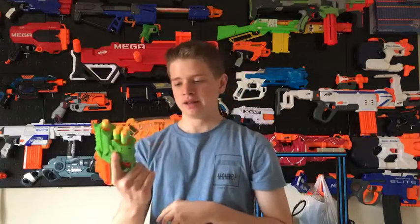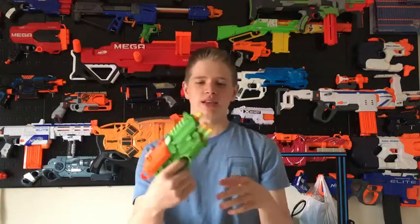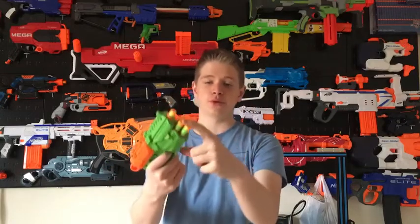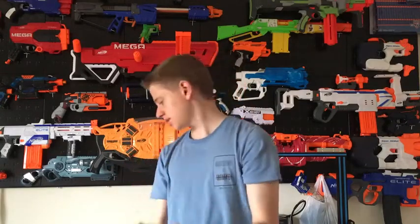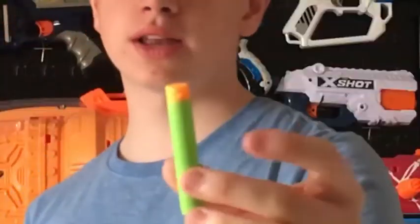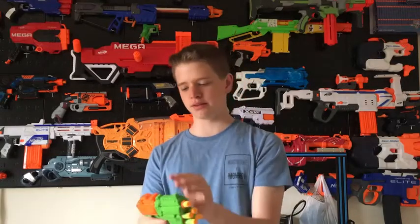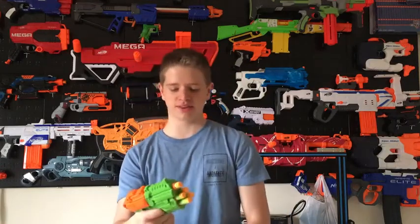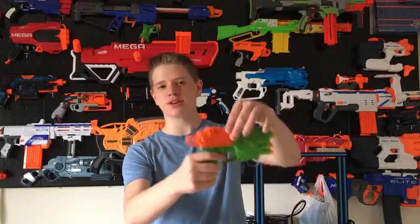It also comes with a gun — basically a night finder. It has one dart in its barrel and then four dart storage. The darts are waffle head darts and it comes with six of them, so enough to fill it once and then have one extra dart.